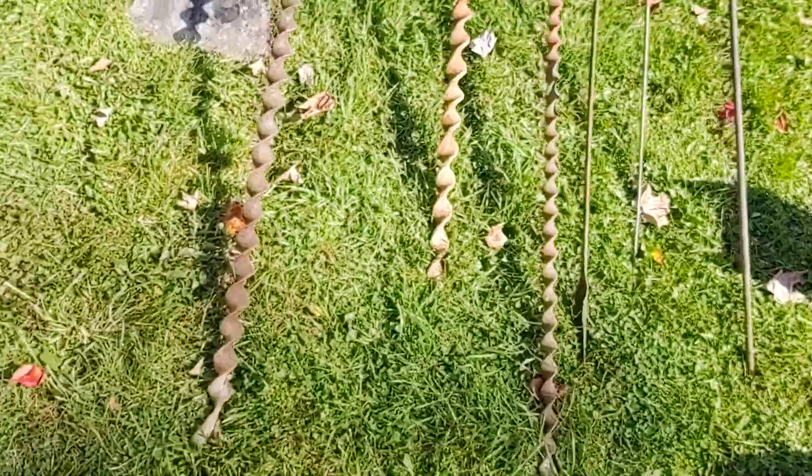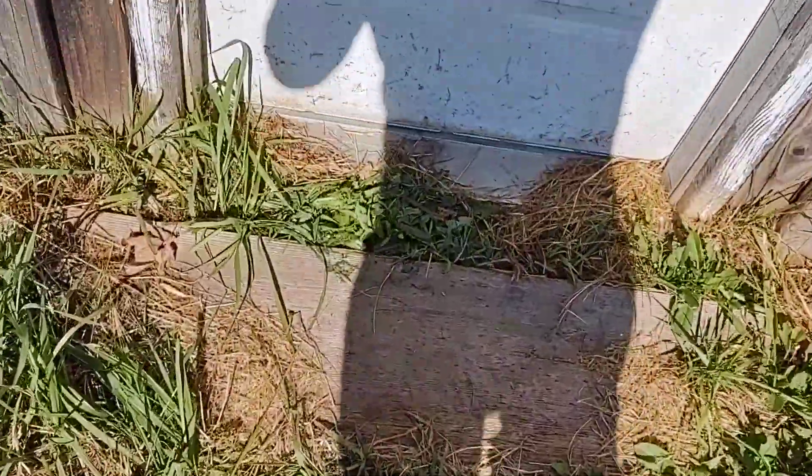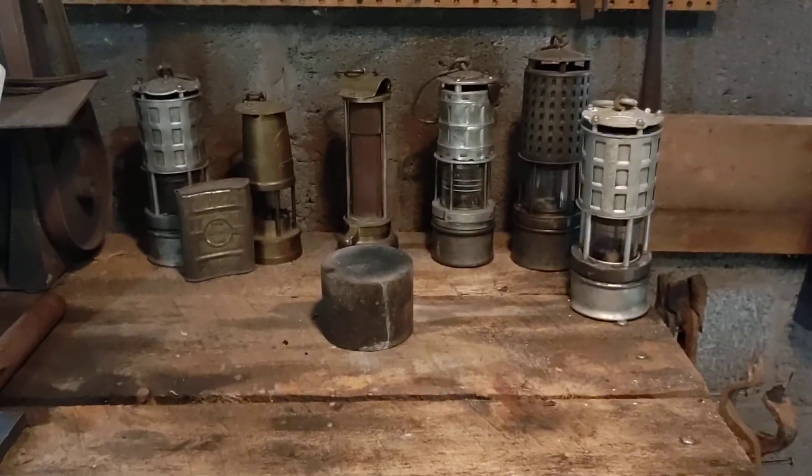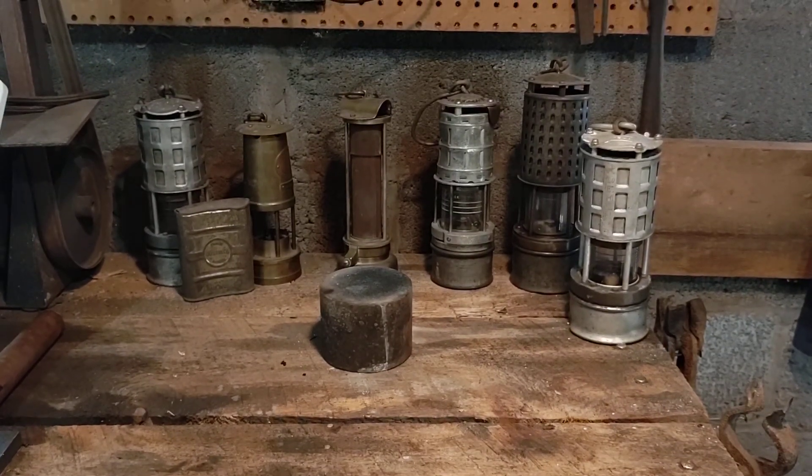We appreciate everyone checking in today, sorry about the wind. In part two we're going to be doing an actual shot — it'll be on the surface but the charge is going to be placed in the ground. If anyone has any questions on anything they saw today, please leave them in the comments or feel free to send us a message. Don't forget to like and share on the Facebook page or on our YouTube channel at Abana Mines of Pennsylvania. We'll see you in part two — thank you everyone.